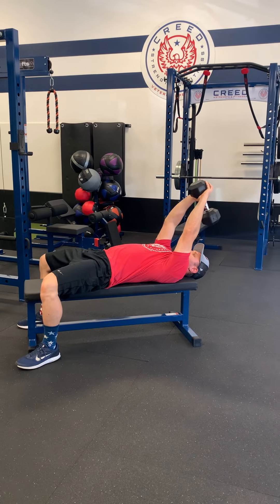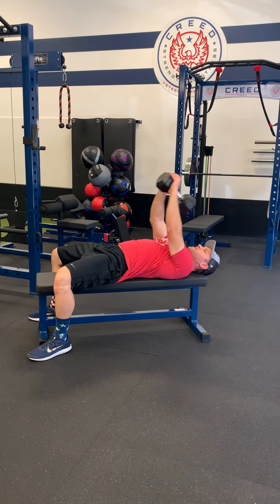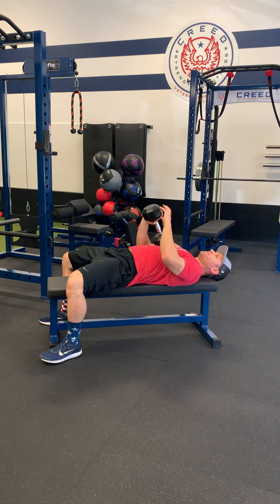Tighten your abs. You're going to reach overhead with that dumbbell, get a stretch into your lats and triceps, and then pull over towards right above your belly button.